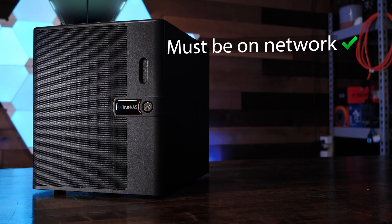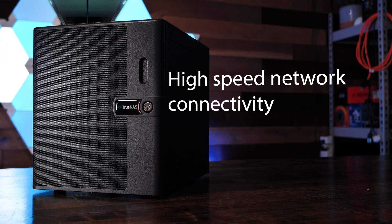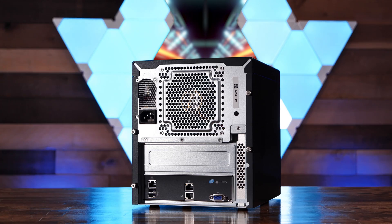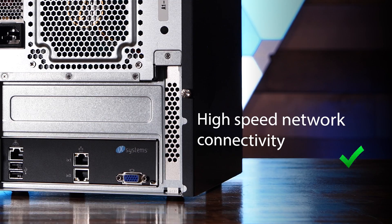The next big thing on our list was that the system must have high-speed connections to serve data as quickly as possible over the network. The TrueNAS Mini X Plus has two 10-gigabit base-T network connections, which are, depending on the storage you've chosen to use, capable of moving over a gigabyte of data a second. That's plenty of speed for multiple editors to concurrently access 4K video without bottlenecks slowing them down. Objective two, check.